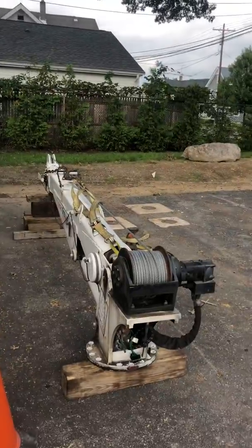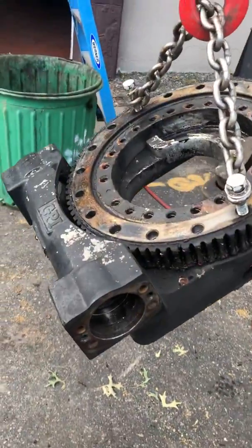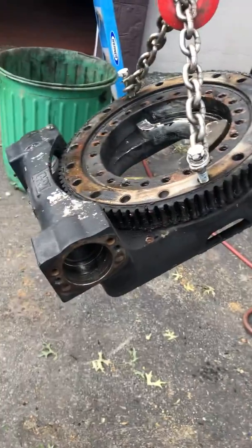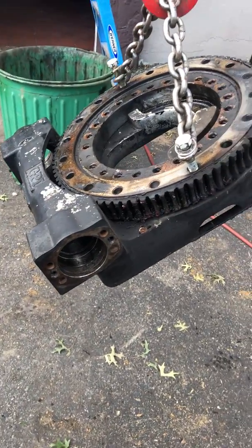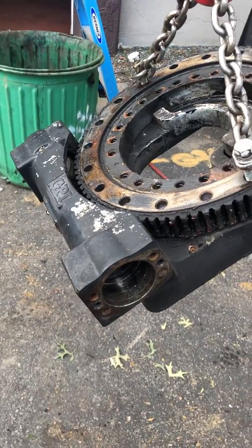If this happens to you, the worm gear is overloaded on the side loading. I was trying to pull a dozer up on a trailer and the worm gear broke on it.